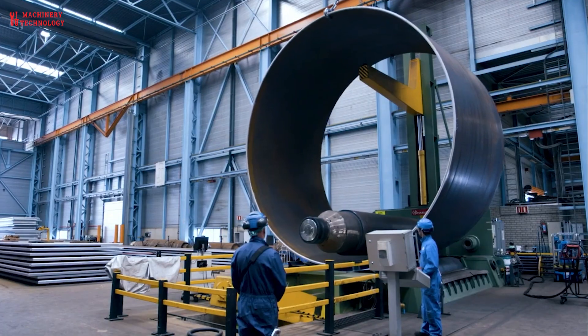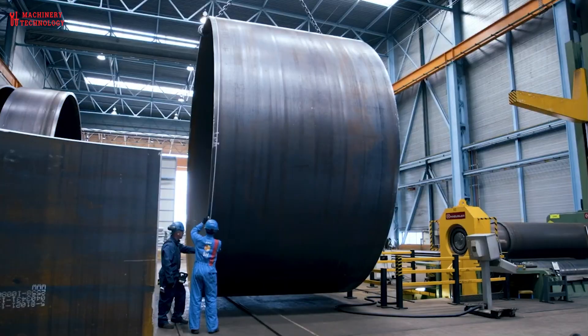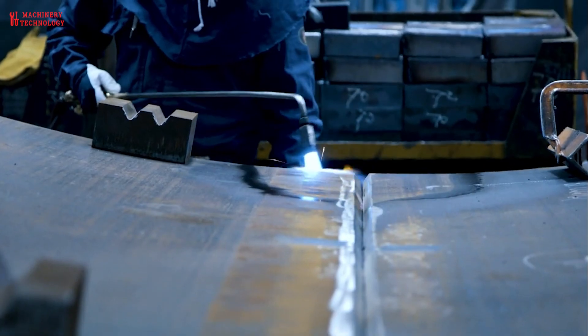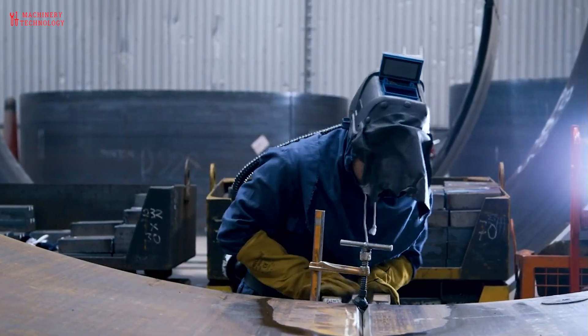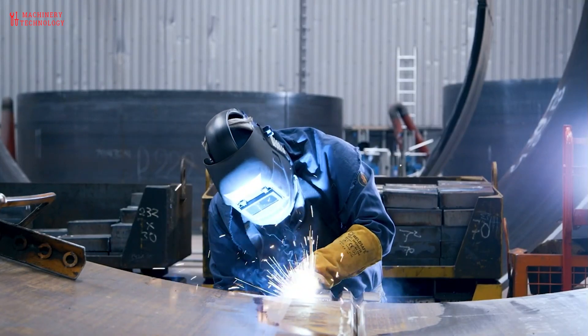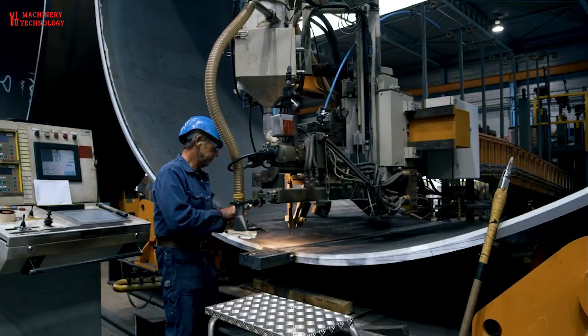The rolled plates are then joined together to form the main body of the monopile. This is where high-tech automated welding comes in. Specialized welding machines precisely align and fuse the plates together, creating strong, watertight seams that can withstand the harsh ocean environment.